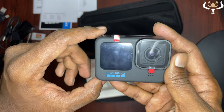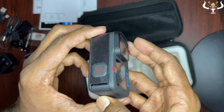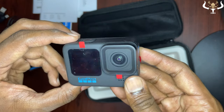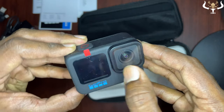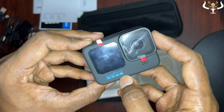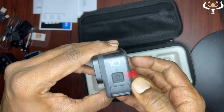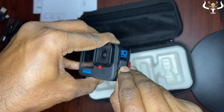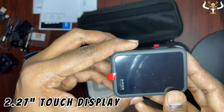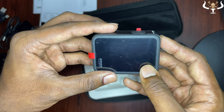Now let's look at the actual camera. The build quality is very great — it's very solid and the weight is pretty good too. You can see a small display on the front with the GoPro branding, and it says 'Hero 10 Black.' The rear display is bigger and noticeably better when compared to the GoPro Hero 9.